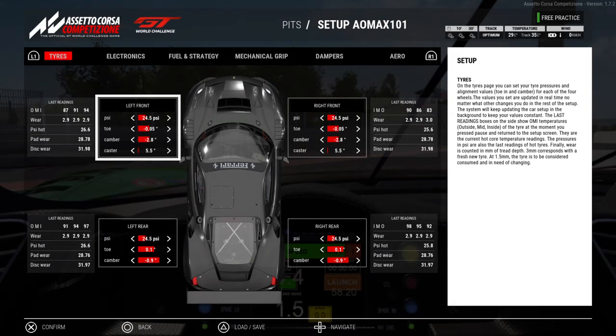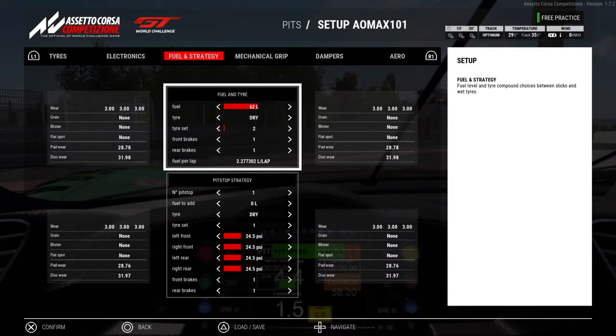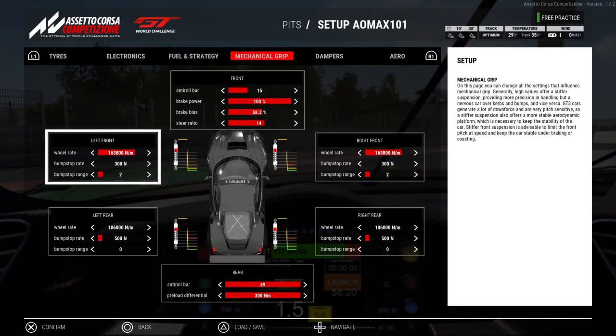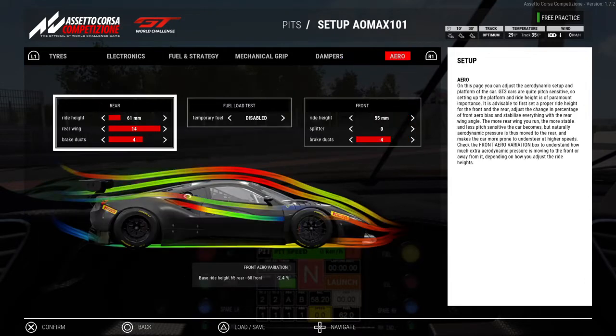These are the settings: tires, electronics, fuel strategy, mechanical grip, dampers, and aero. If you notice, this ride height is much lower than the SPA ride height. This track is a lot more flat than SPA and it is possible to run really low. I'm not going to use these settings, but I tested them out to see how they would handle.